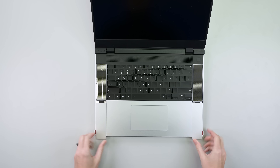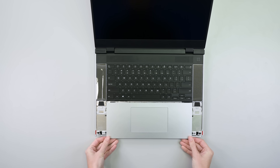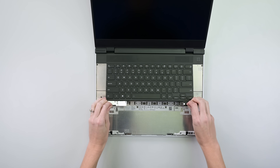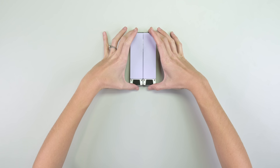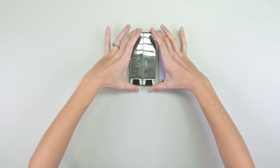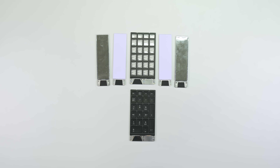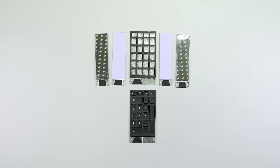The top deck is also a customizer's playground. Pop the retaining latches and you're off to the races. Framework is really leaning into the gaming market with this model, including a slick RGB keyboard, cute spacers, programmable LED side panels, a handy number pad, or a sweet RGB macro pad, all secured by magnets and connected via spring contacts.